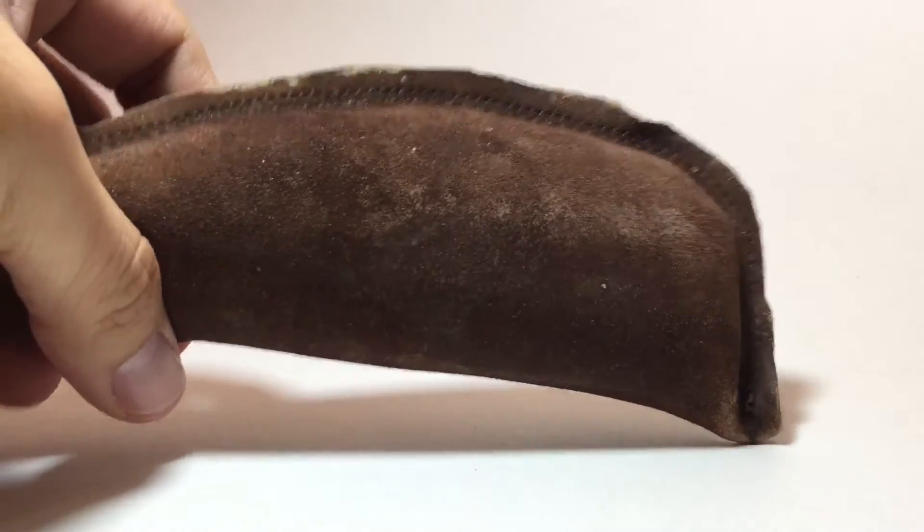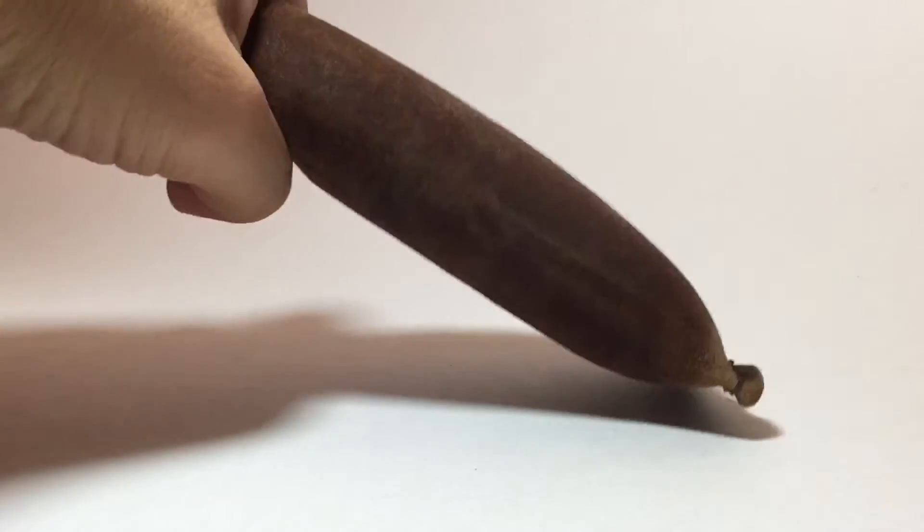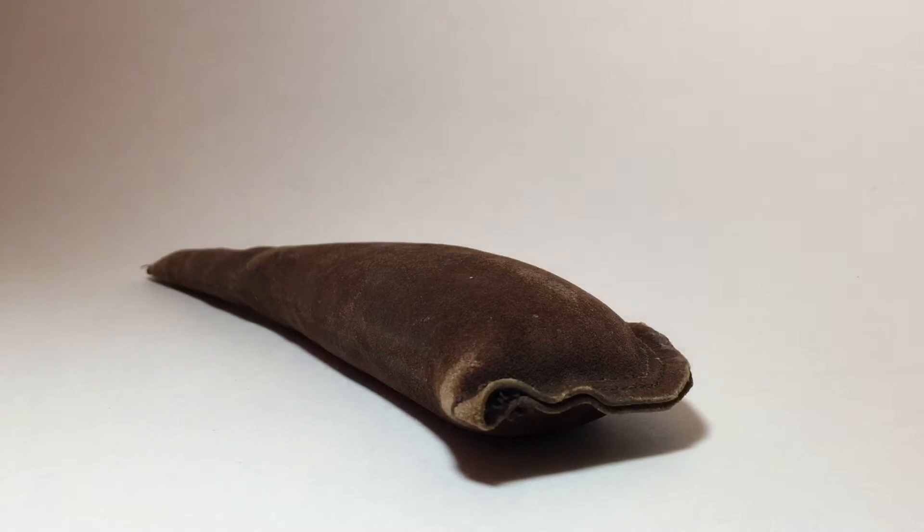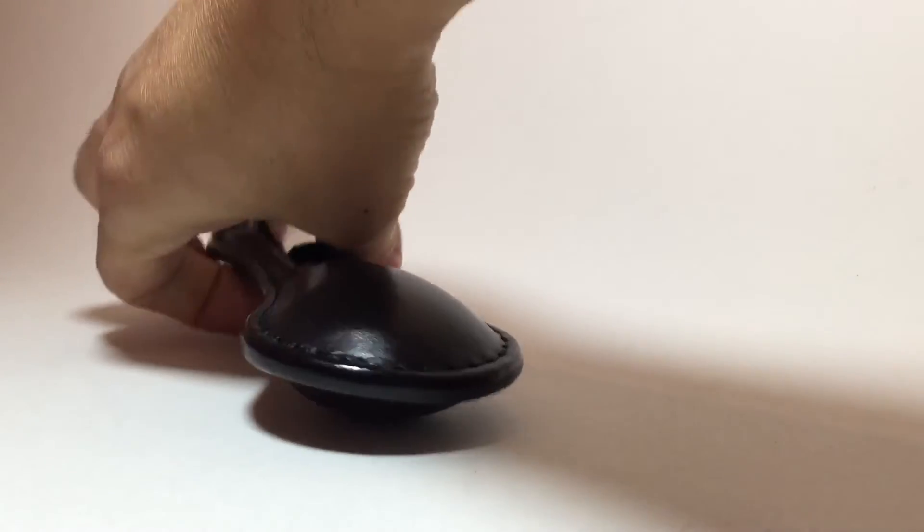I'll start with the softest of my soft saps. This is a pigskin sap that is probably filled with just sand. In my opinion, this old-timer here is a headhunter — the only thing you're going to be able to use this effectively for is the knockout. It's not going to be used against joints on the body, and you could hit a vulnerable spot like the charlie horse on the leg, but I don't think it's going to get enough of an effect to be worth it.